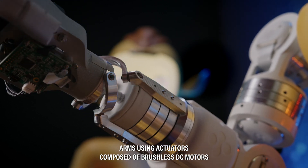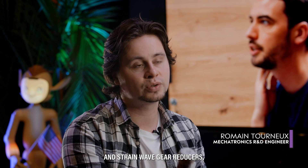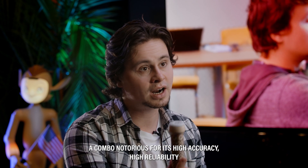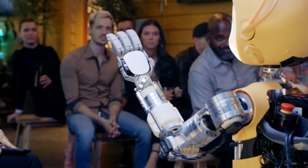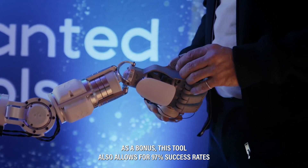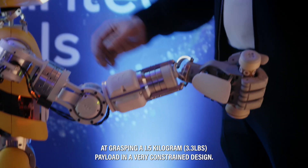We designed MIROKEY's arms using actuators composed of brushless DC motors and strain wave gear reducers — a combo notorious for its high accuracy, high reliability, and compactness — paired with a lot of sensors at the ends. As a bonus, this also allows for a 97% success rate at grasping a 1.5kg payload in a very constrained design.